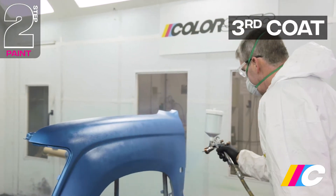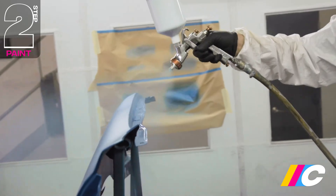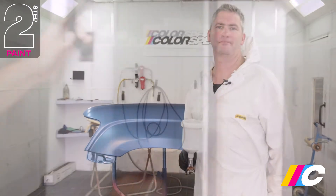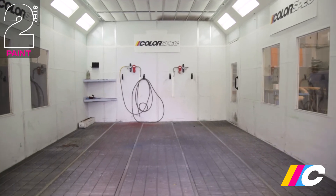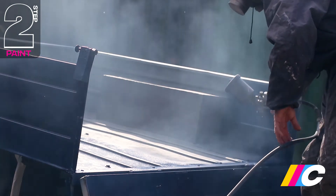Give the base coat five to ten minutes to flash dry between coats. It typically requires at least two to three good coats to attain full coverage. Depending on film thickness, temperature, and spray technique, additional coats may be required. While we're spraying in a dedicated booth as it provides optimal conditions, Colorspec can also be sprayed in a well-ventilated area. If spraying outside, steer clear of windy or humid days, and never when it's raining.